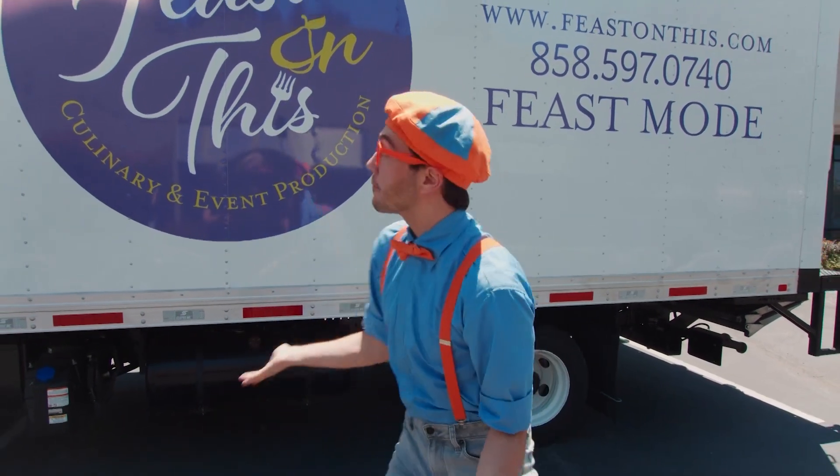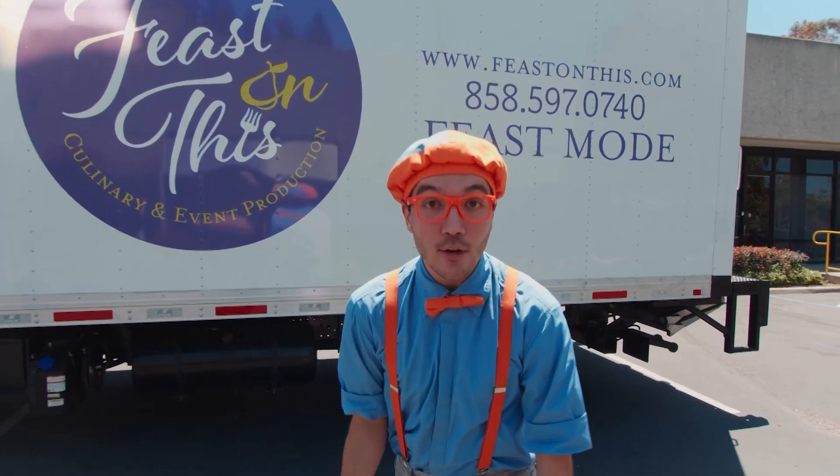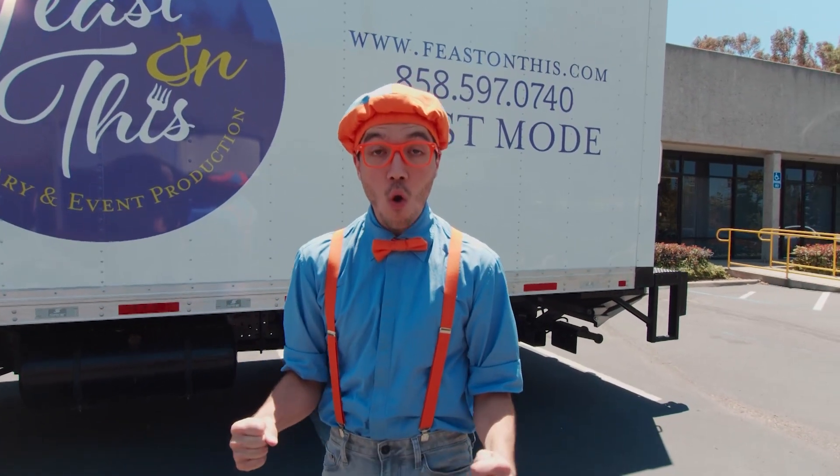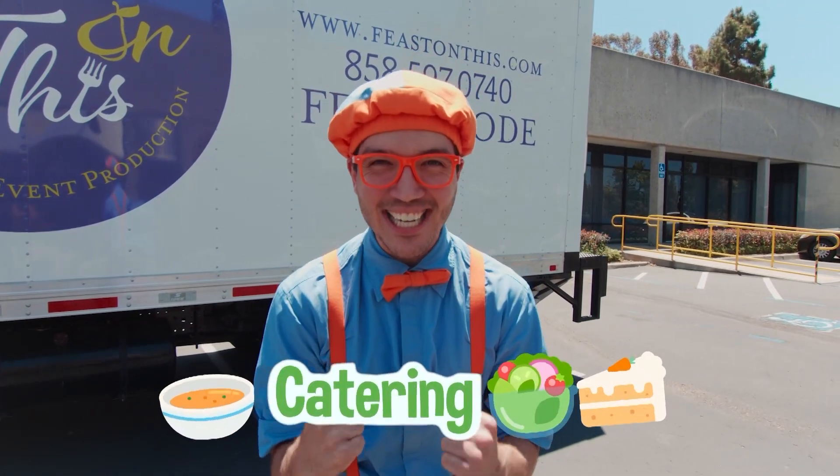And today, we're here at Feast on This! in San Diego, California! And I am so excited, because today you and I get to learn about a catering company!